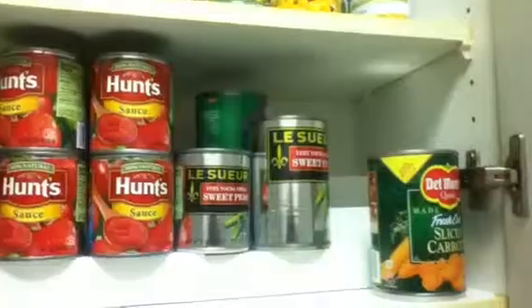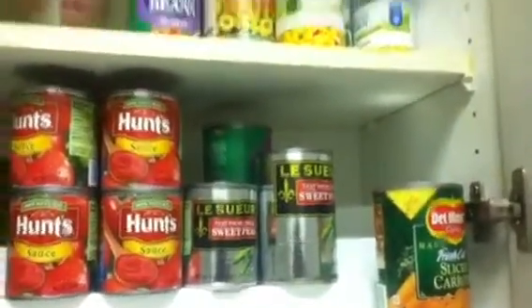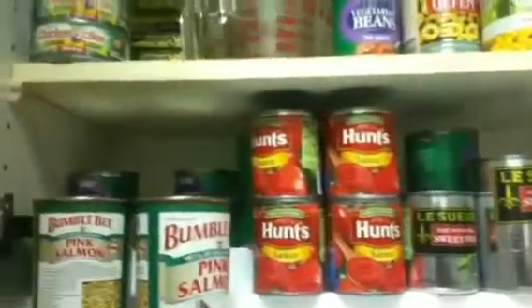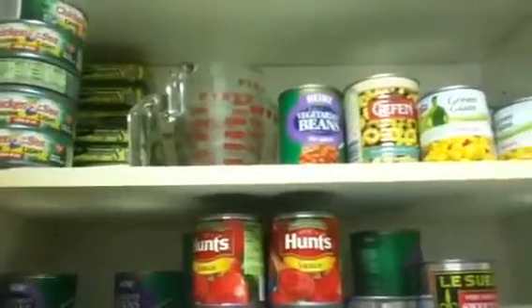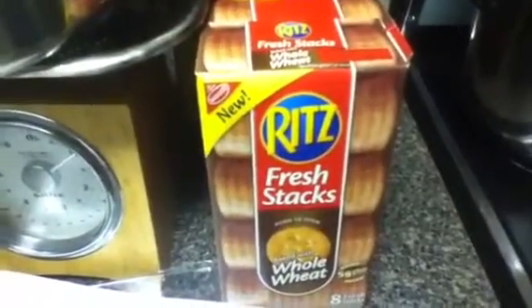The next trip I take I'm going to be buying about thirty or forty more cans of canned food. This was much more full weeks ago. Other than that I bought myself snacks — whole wheat Ritz crackers and whole wheat crackers to snack on. And I'm going to show you a gift I bought myself.